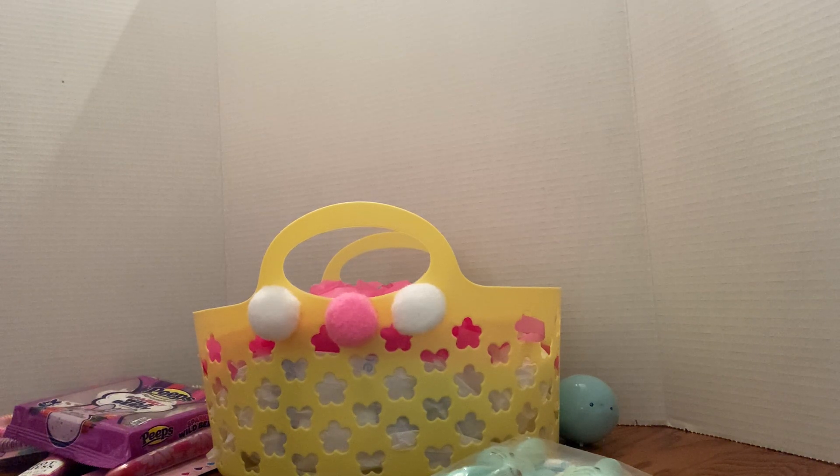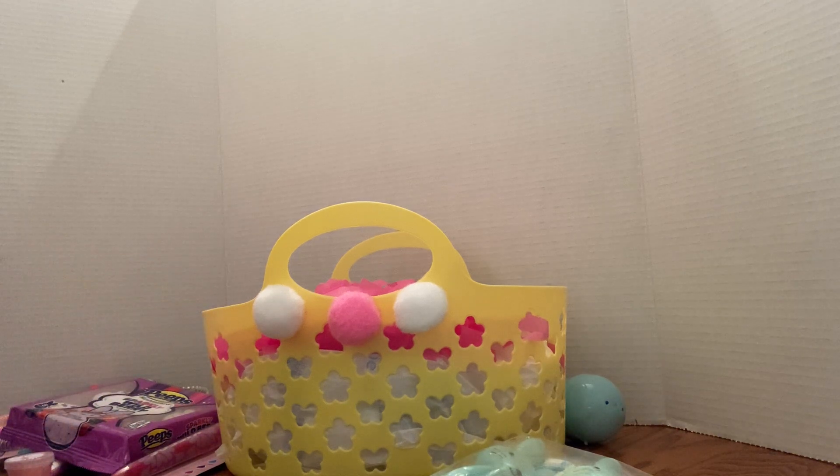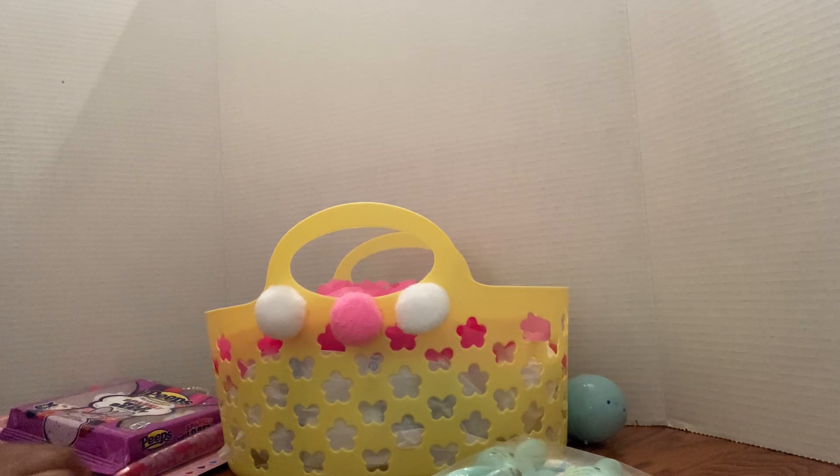Hey YouTube family, this is your girl Char. I am back with another video — I'm gonna do a few Easter baskets on camera. I'm gonna try to make this as quick as possible because nobody wants to just sit and watch for hours, so I'm just gonna jump right in. I got this basket from Dollar Tree for a dollar twenty-five. That's the cheapest basket — well, no it's not, because I did find a few baskets at the thrift store for sixty cents, but these are the cuter baskets. This is gonna be a pillow basket and the pillow is gonna be the main attraction.